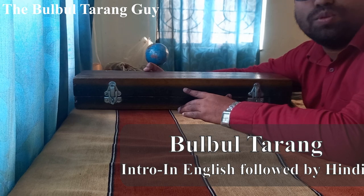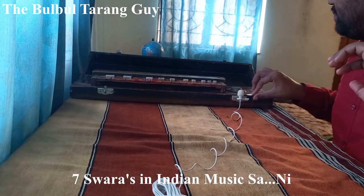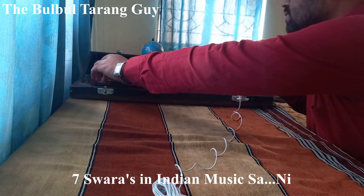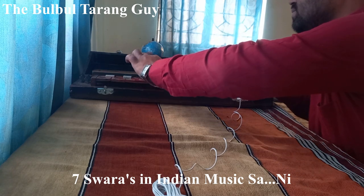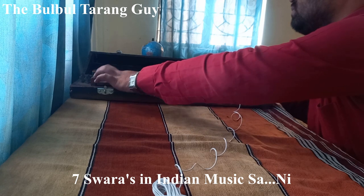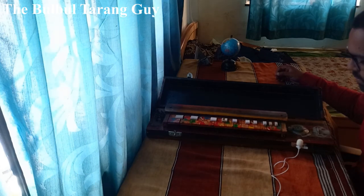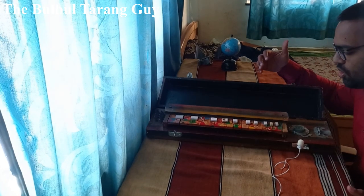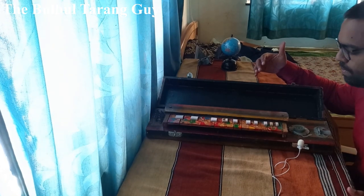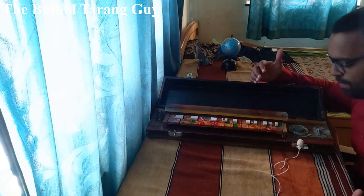Hello everyone, welcome to my channel the Bulbul Tarangar. This in front of me is a string based musical instrument named Bulbul Tarang. It arrived in the Punjab region of India and Pakistan around the year 1930.